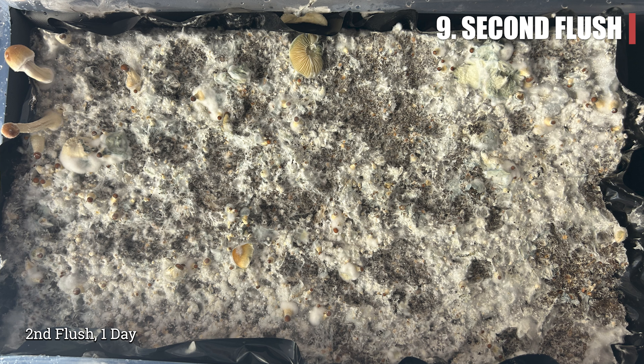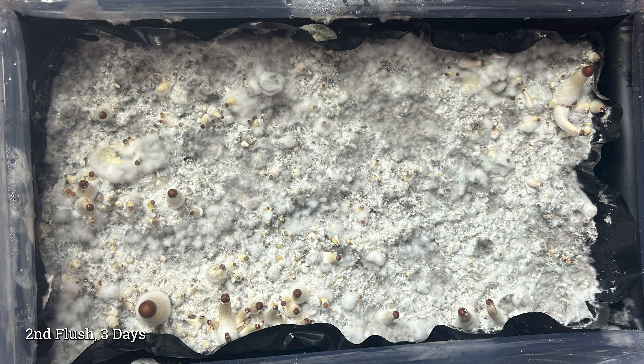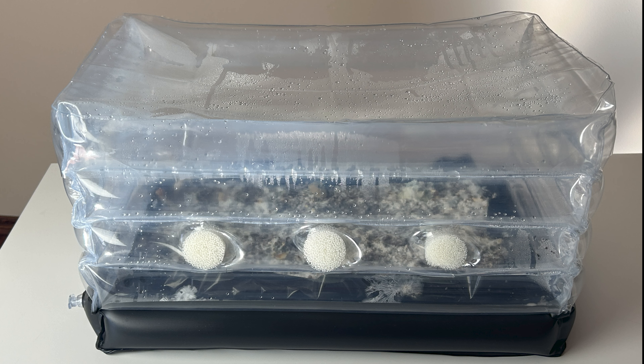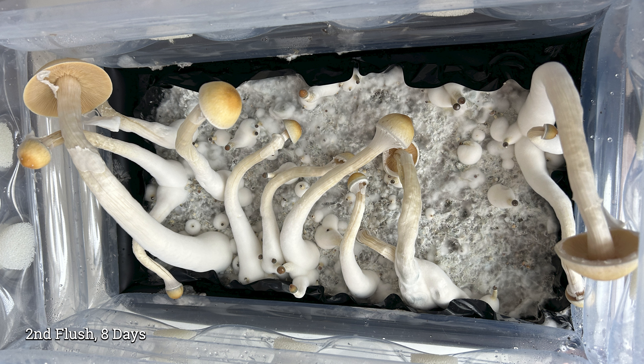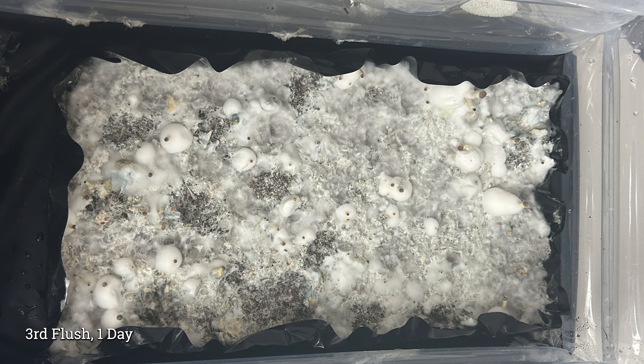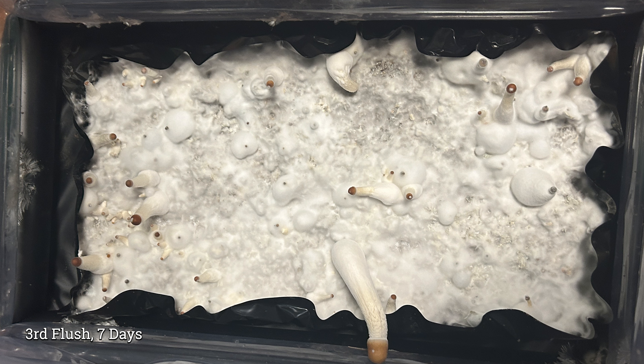Heat and moisture can degrade your mushrooms. To initiate the second flush, make sure to get all of the mushrooms out of the tub so the next flush can come in cleanly. After harvesting the first flush, let the tub be for two days to see if the humidity naturally returns. Keep the temperature at 70 degrees Fahrenheit. If the tub starts to dry out, put the red plugs back in and wait 48 hours. If it still doesn't improve, use a fine mist spray bottle to lightly mist the walls. If the tub is extremely dry, you can rehydrate the whole tub with water — check out the rehydration video for more information.